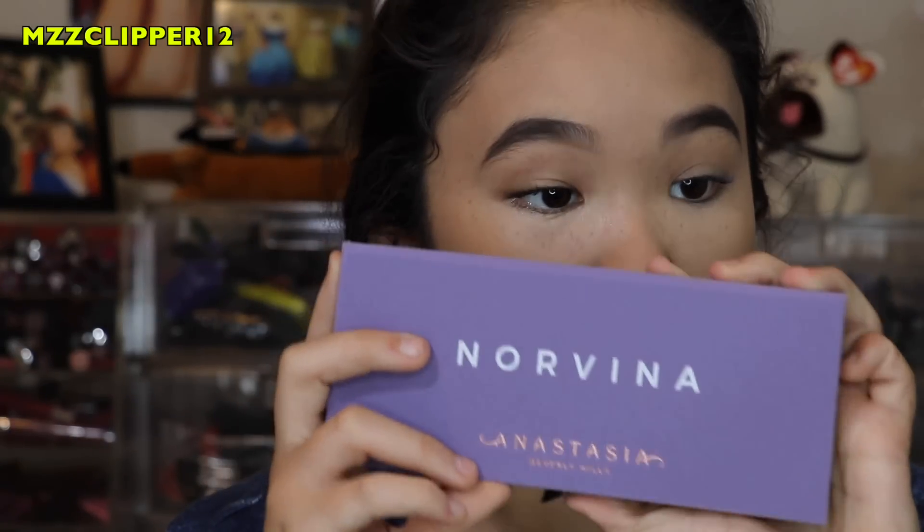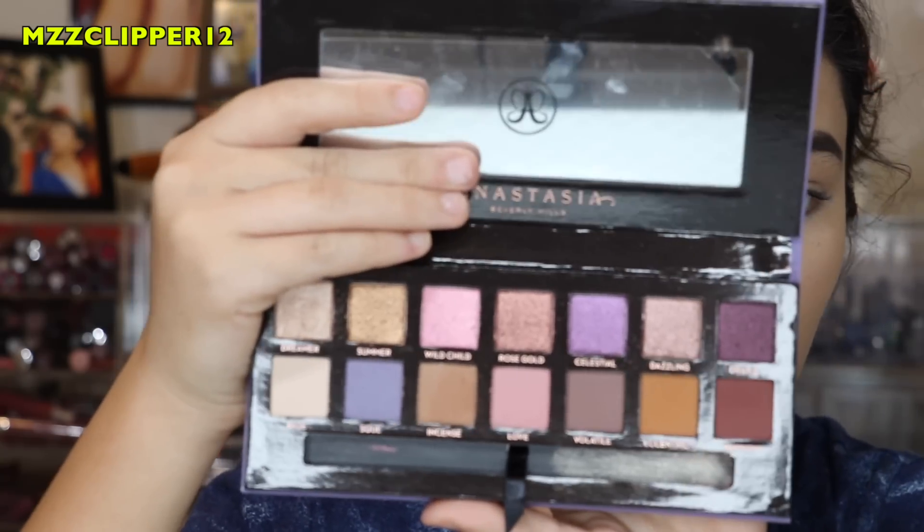After that I am going to go in with eyes. I am using the Norvina Anastasia Beverly Hills Palette. I am going to go in with the color Drama and I am going to put that in the outer corner.